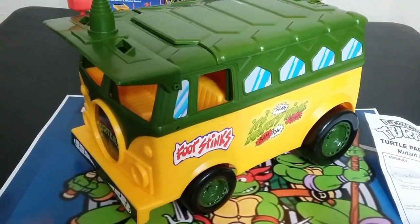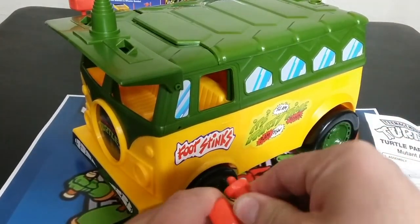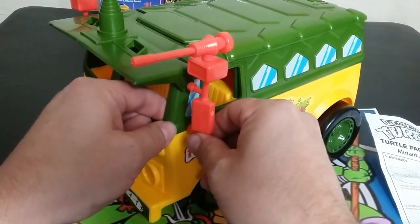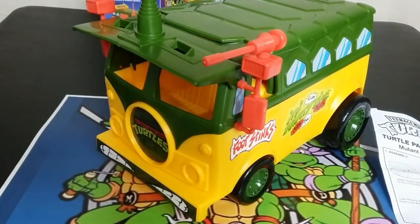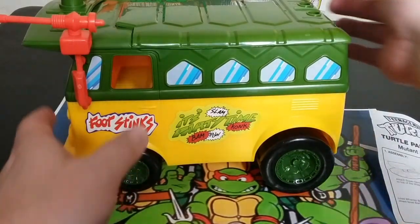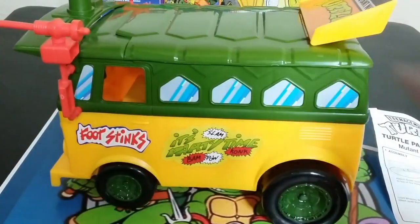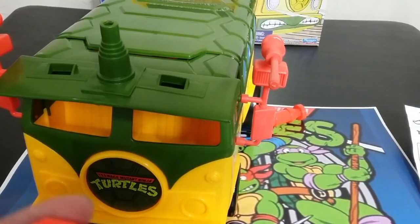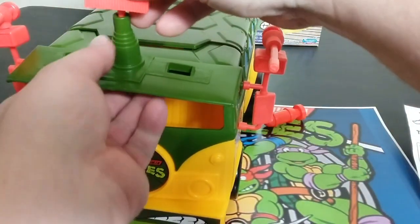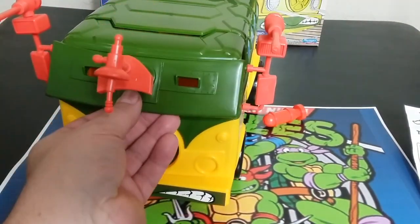Let's go over to this side here and plug it in. This is the first time I'm doing this — I've seen these but never really handled one before, other than one missing all the parts. Kind of cool, kind of fun. I didn't even read the instructions, so I didn't do it right at first. This plugs into there, and this plugs into this — there it goes. Then we plug this into here, and that's that piece. Then this goes down and covers it.